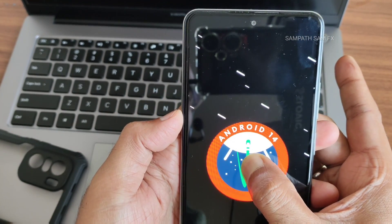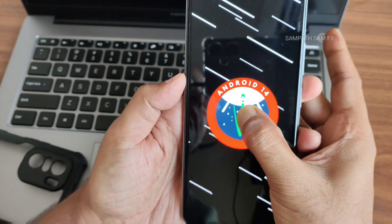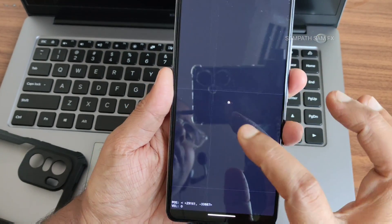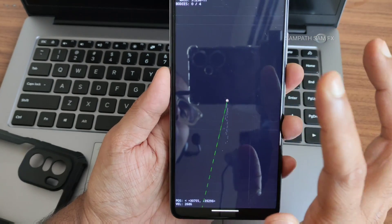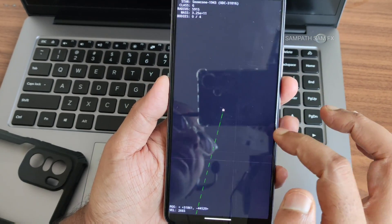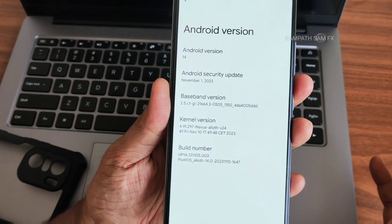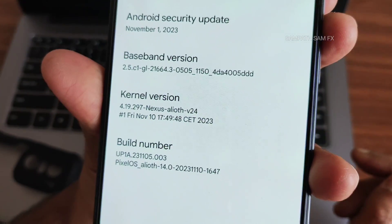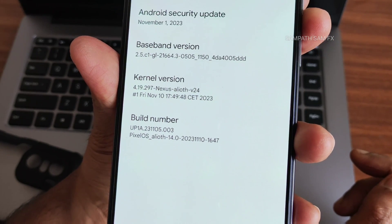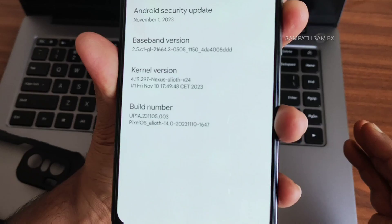If you press and hold on the Android 14 Easter egg, you get a raining kind of effect — a little game that's a bit difficult to play. The baseband and kernel version is 4.19.297 Nexus Alioth version 24, and this is the November 10th latest build.